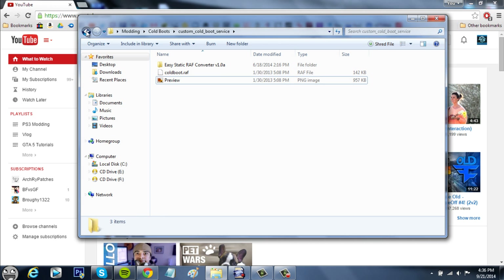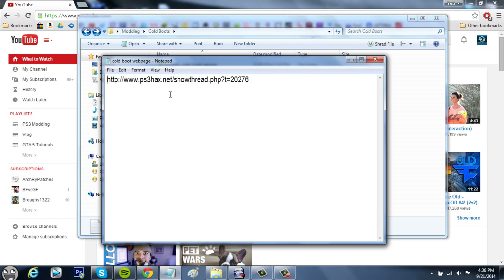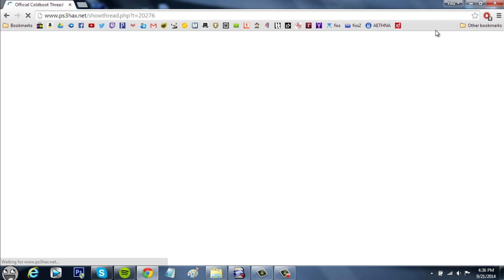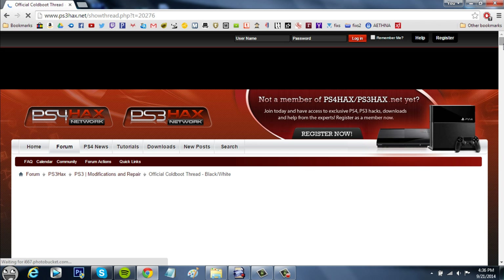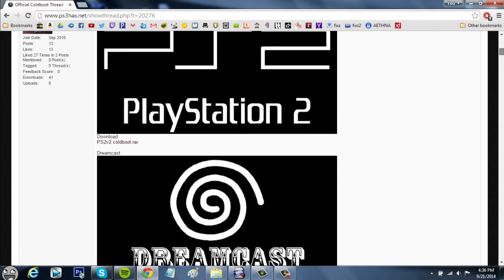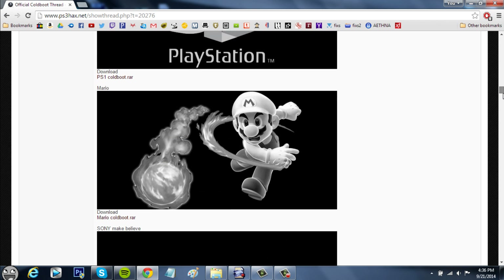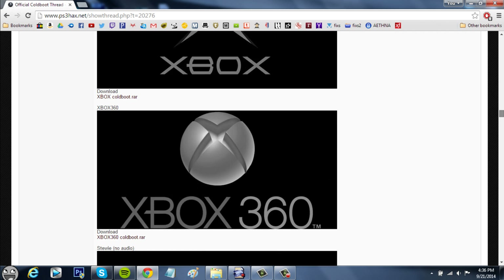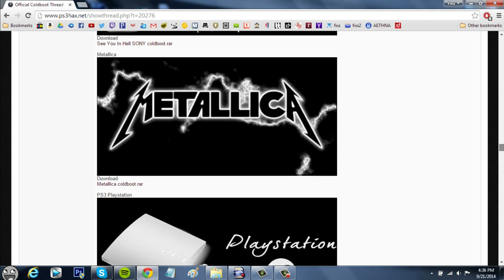I'm going to put the link of the website in the description that has all these cool cold boots. I have it saved in my documents, so I'm just going to go there. And here it is — there are quite a lot of them. This is not what they're going to look like; they're just going to be transparent like the regular one.